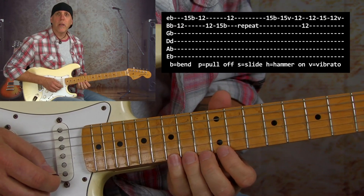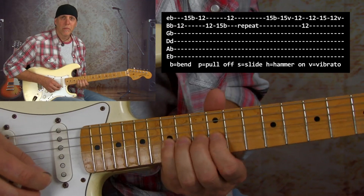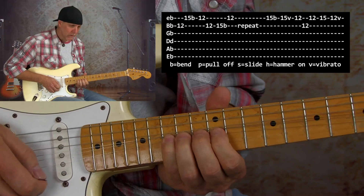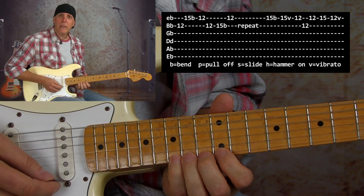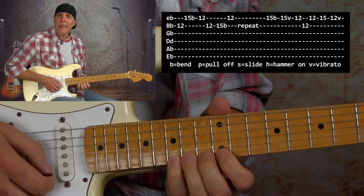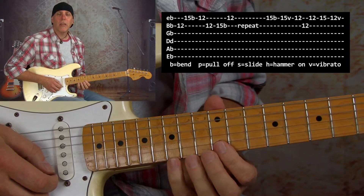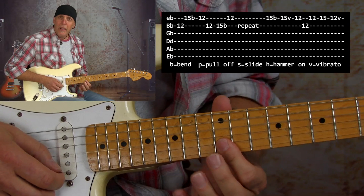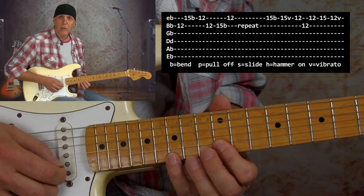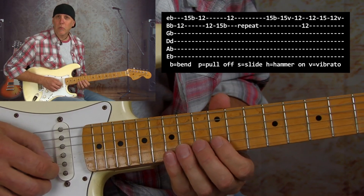Then I end it with a really cool tag ending that you hear all the time — string raking, heavy vibrato. What I did there was bend up the high E string and really dig into it, then let it down but give it a lot of vibrato as it releases. Then again first finger flat — so important: 12th fret high E, B, high E. 15th fret high E and then 12th fret E. Here it is slow one time.